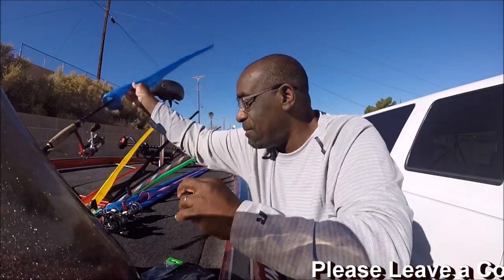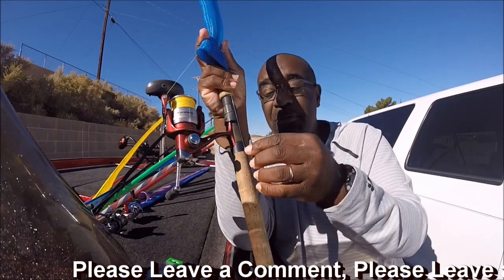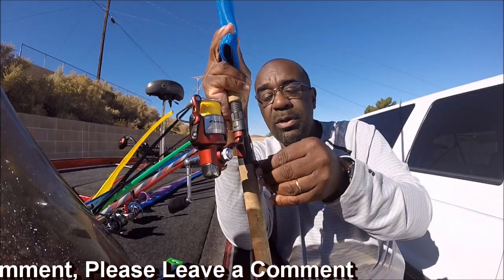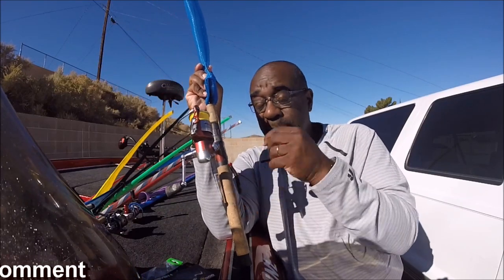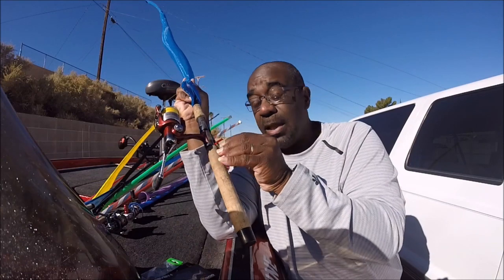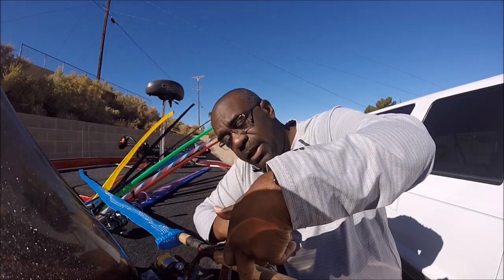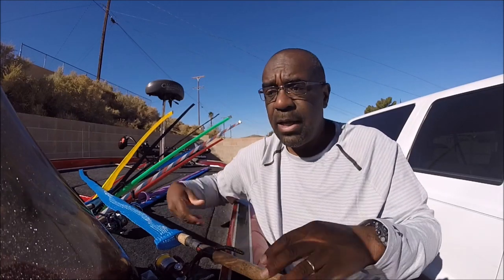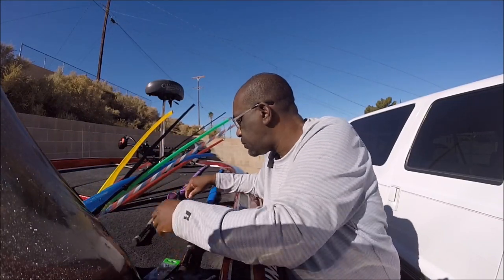One of the most surprisingly effective ways to catch fish in wintertime is with the Ned rig. I've been doing this type of rig for many years — I read about it in In-Fisherman probably seven or eight years ago. It works especially well at Lake Mead and Diamond Valley where bites are tougher in winter. You throw it out and let it fall, but make sure you pull the tail so it floats up when it lands. Even thrown in the grass on the Delta it sits up, and I still get bit even with an open hook.